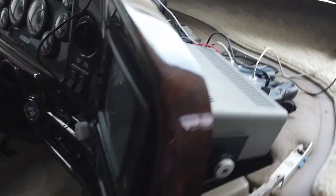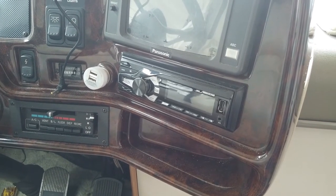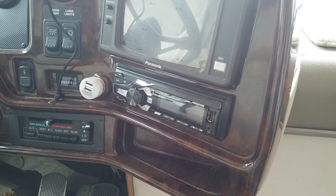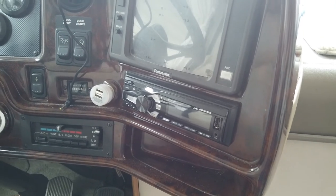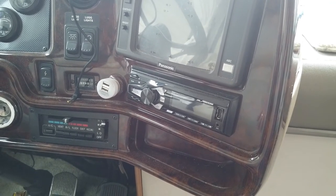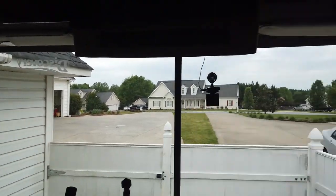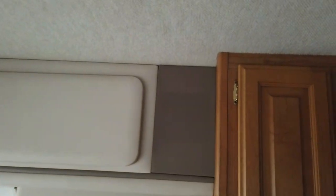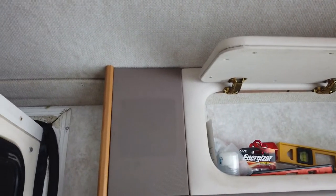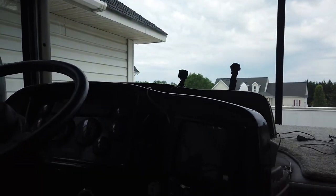Installing the radio was pretty simple — just took the old one out and matched up the speakers. One thing I did was disconnect the rear speakers in the bedroom and connect them to an amp that then connects to the TV back there, so you can hear the TV through the speakers above the bed. For now I've got just these two front speakers for the radio. I may add additional front left and front right speakers and make the existing ones rear speakers, but for now it works fine.